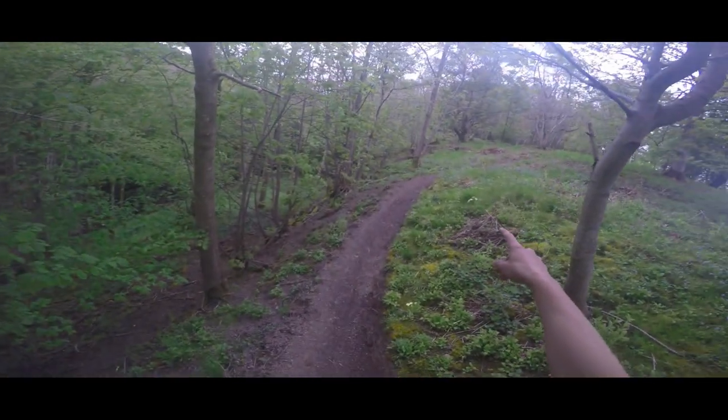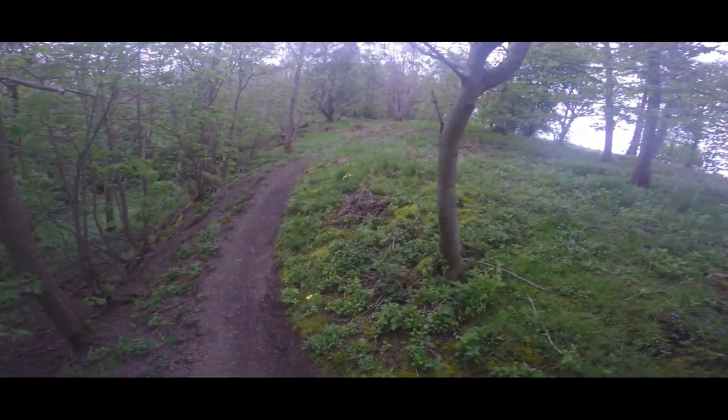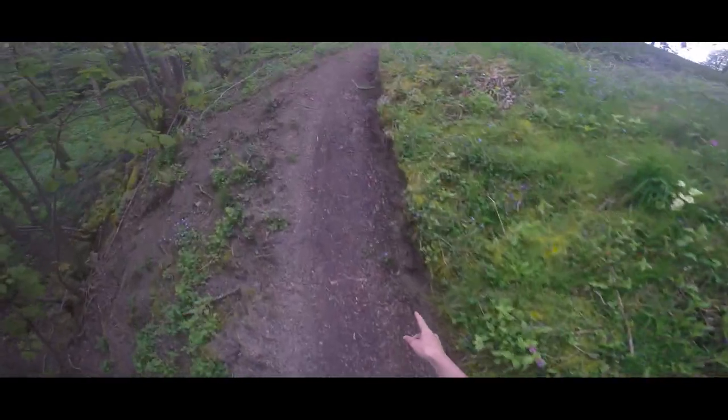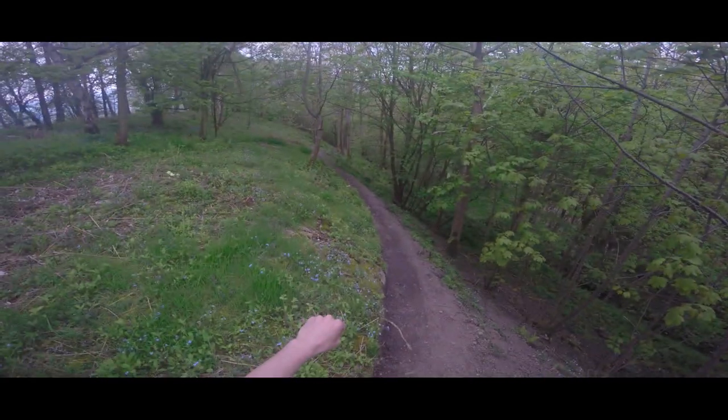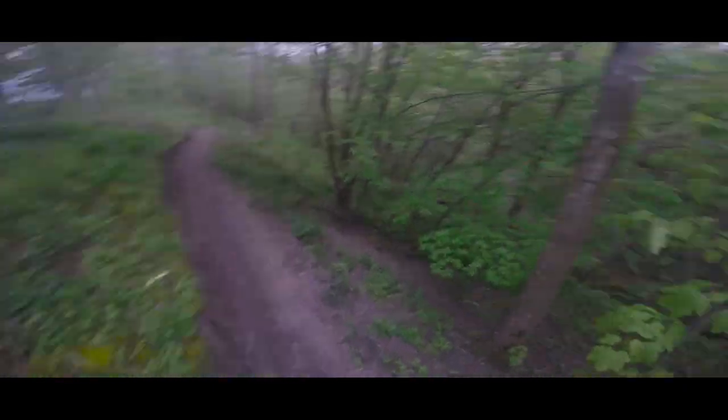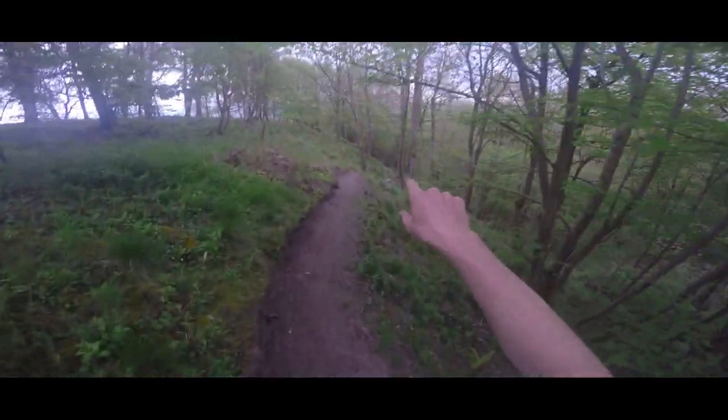This bit used to be hard to corner because you couldn't really see. Whereas now I've dug this all out, so when you're coming from up here you can see it so much better and set up for it. We're going to do that at the bottom bit too.